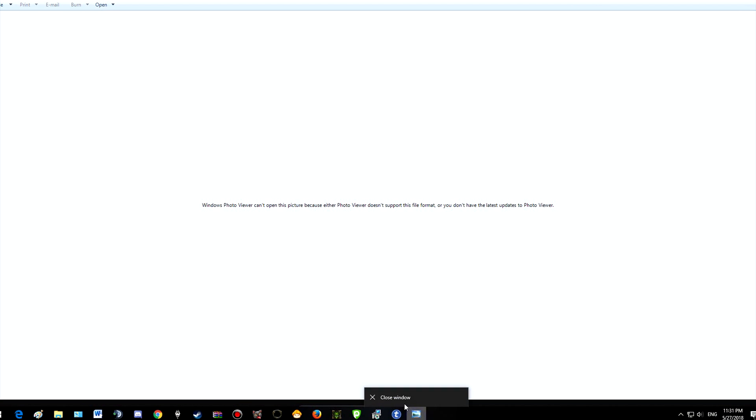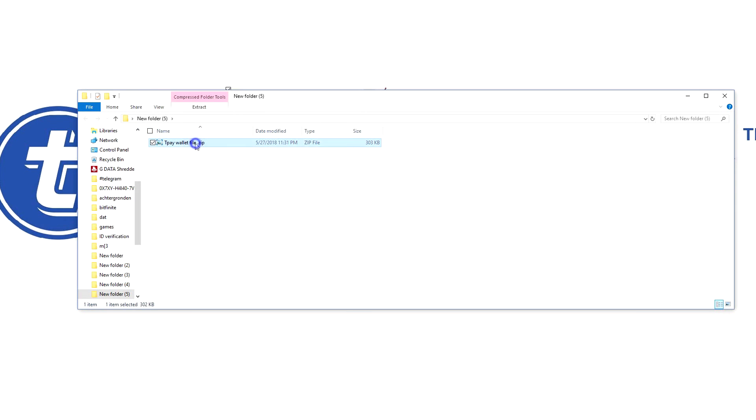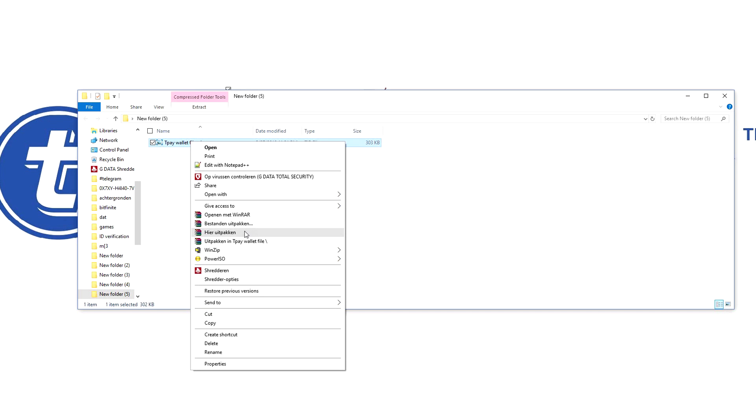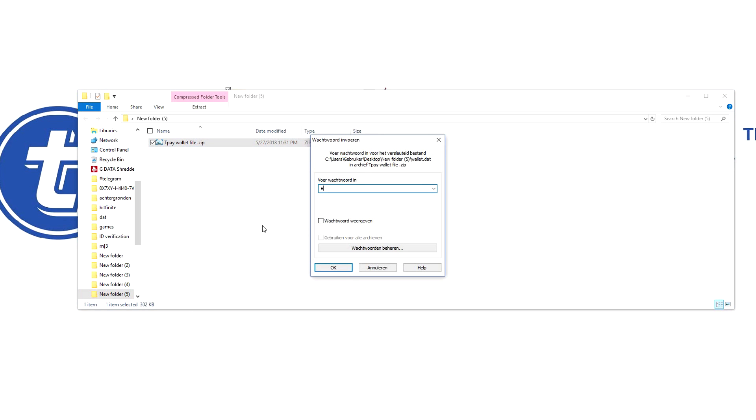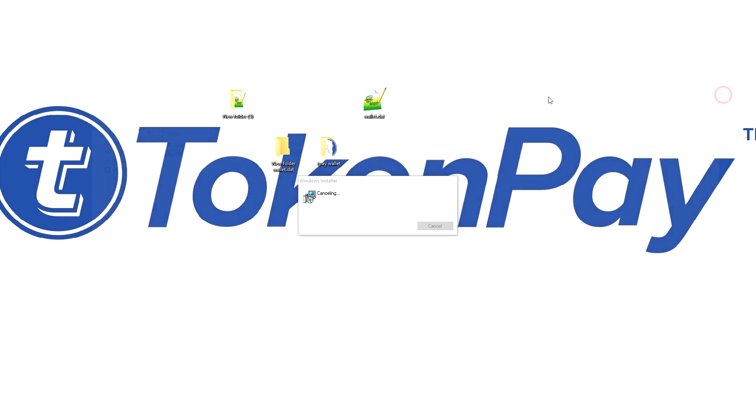For some reason it opens as a picture on my system — I must have set that in the settings once. Let's unpack it: hit Extract, enter the password, and there we go. We now have a wallet.dat which is also encrypted. This is just for safety — it's always good to have two strong passwords.